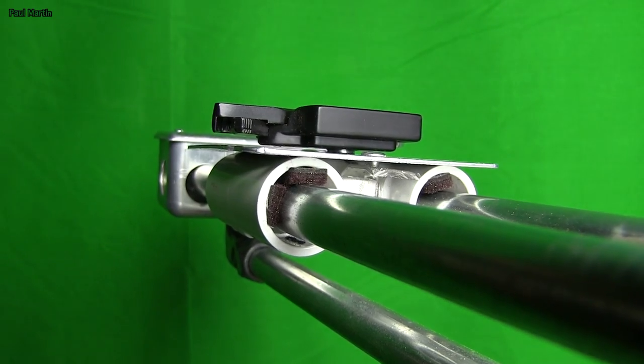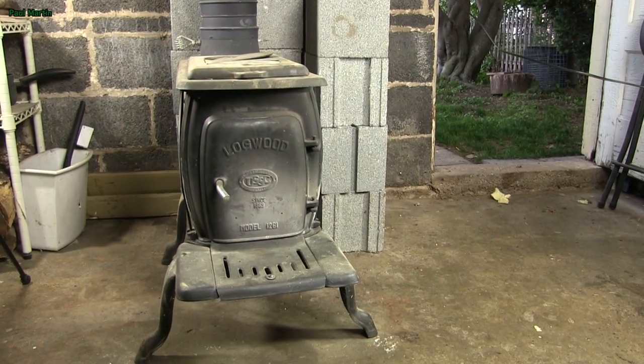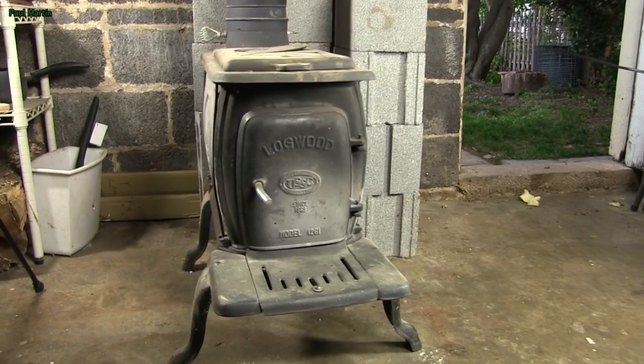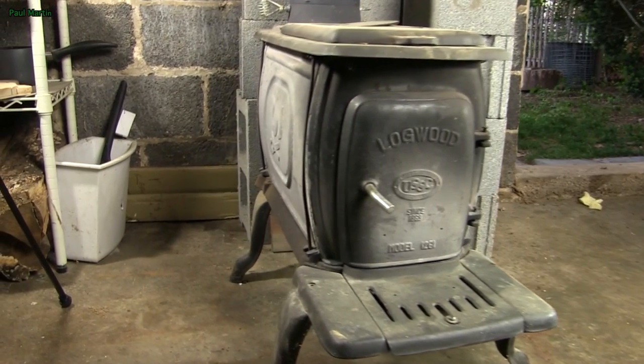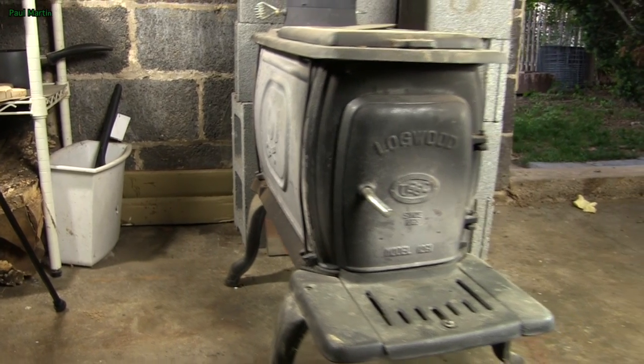I finished the whole thing off with a sun pack base mount, and here we go — pretty smooth, not bad. Thank you guys, you guys rock!